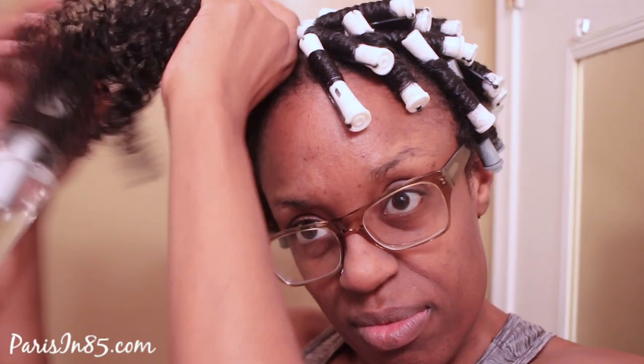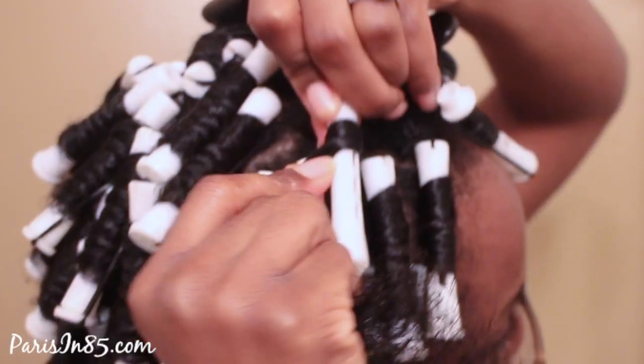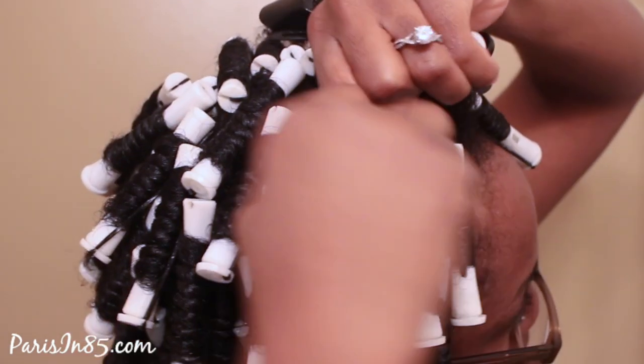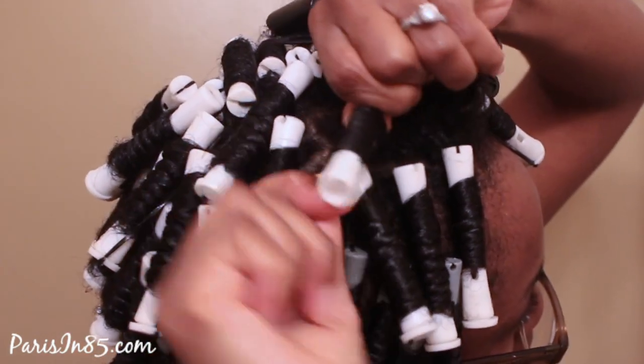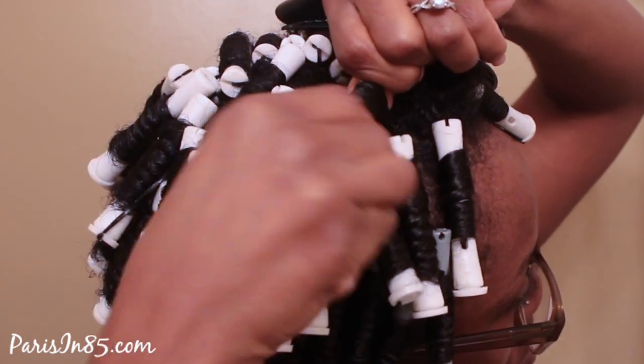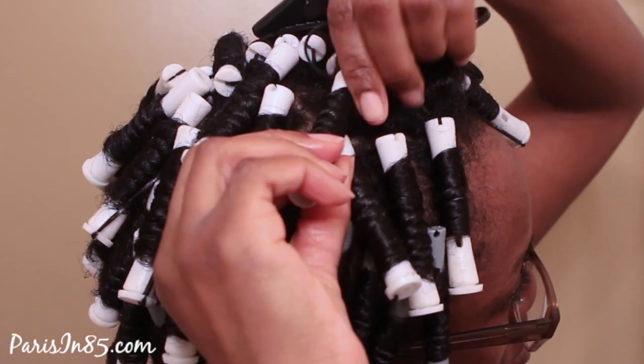I'm going to show you guys that one more time after spraying my hair with water. I did apply a product to my hair, even though I did not show you guys that on camera. I'm going to use my comb to comb out my curls because I want my hair to take the form of the perm rods and not peek through or break through my style. I already placed the rod close to my scalp and I'm rotating the hair around the rod, making sure my ends are smooth and laying down the band closer to my scalp.